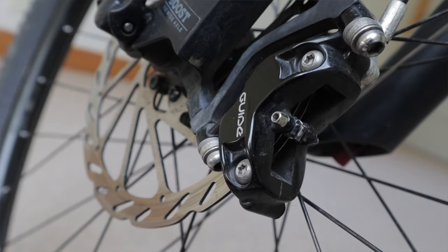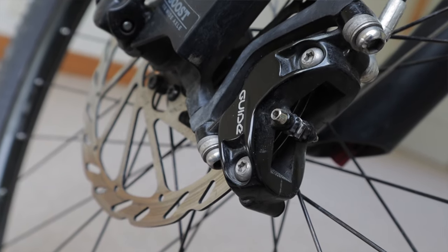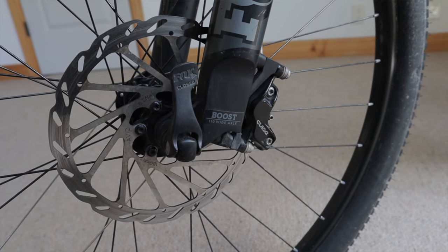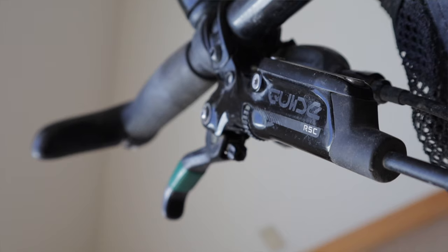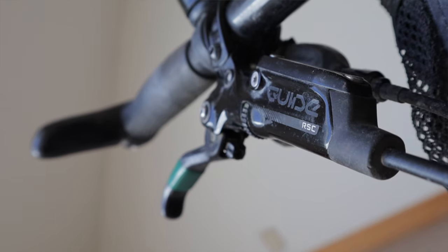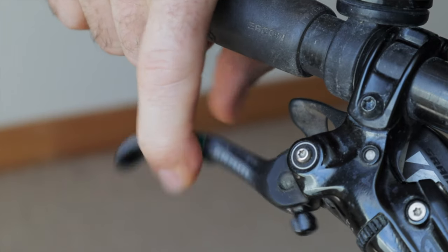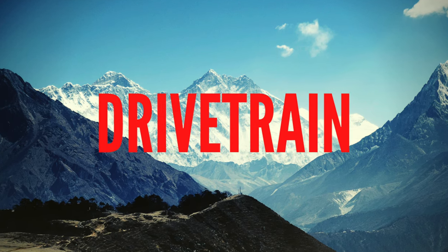Brakes! I'm using SRAM four-piston Guide RSC brakes which provide tremendous stopping power. I've got a 180mm rotor in the front and 160 in the back. I'm normally a Shimano guy but I've been very impressed — the power and modulation is great, especially when loaded up for bikepacking. For Everesting I threw on new brake pads and wrapped the levers in electrical tape to make sure my fingers wouldn't go numb during the cold nighttime descents.